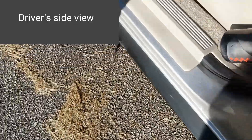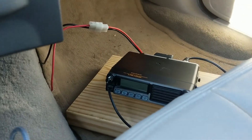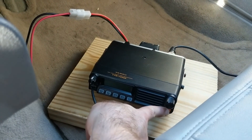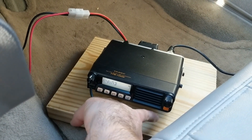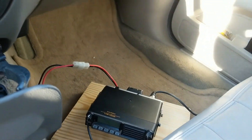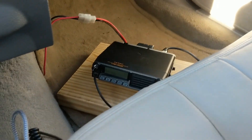From the driver's side, that's what I see. So I can just reach down and turn it on. There we go. That's the radio install.